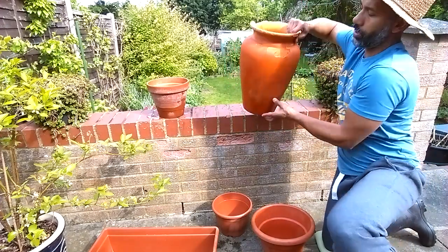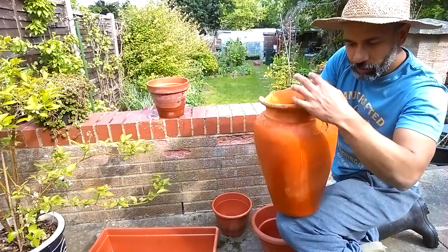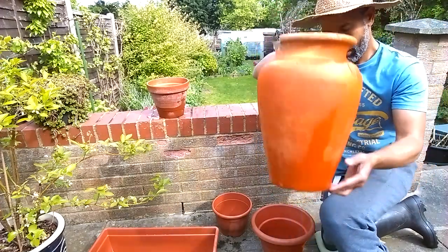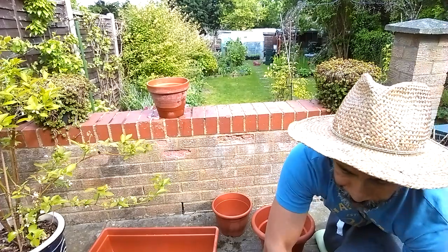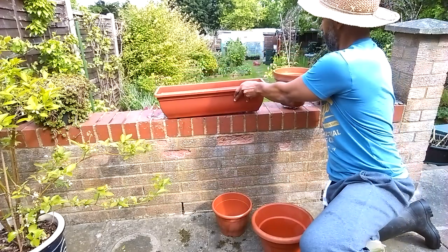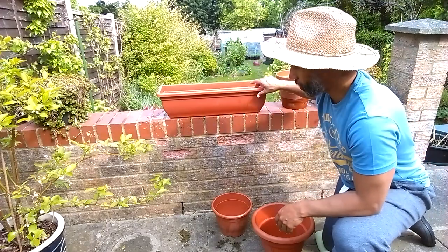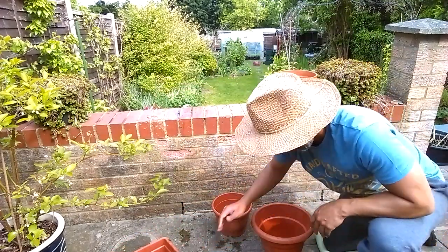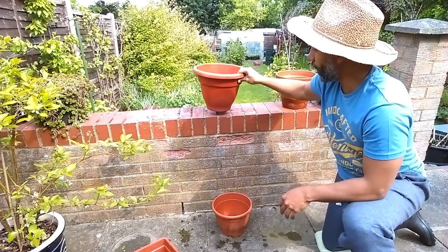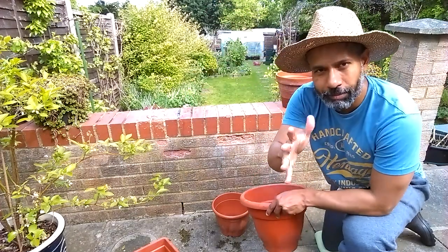This one's quite tall, about one and a half foot tall. If I put a trailing plant in this, it will cascade down lovely and it will hide all these broken bits - this one goes on the floor. I have this one on the wall with trailing plants climbing down and it looks really nice. One like this, putting on the wall would be risky. Very small base - wind, and it'll fall off. So bear that in mind.